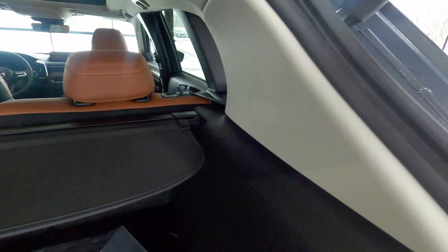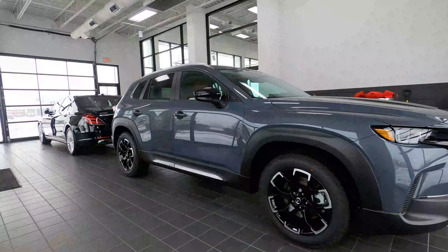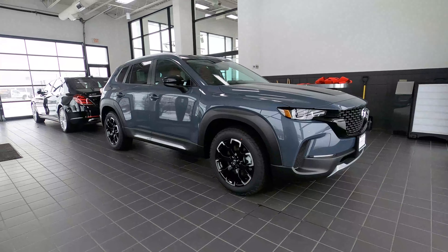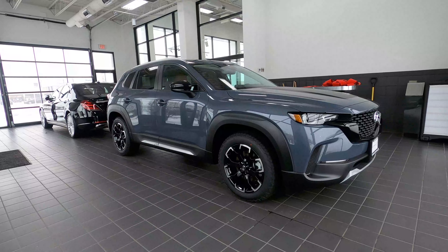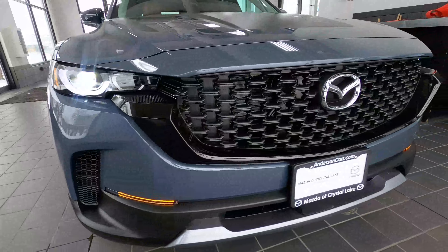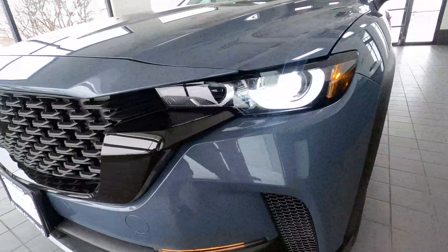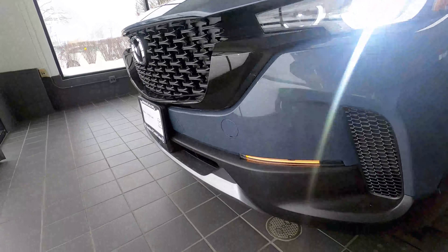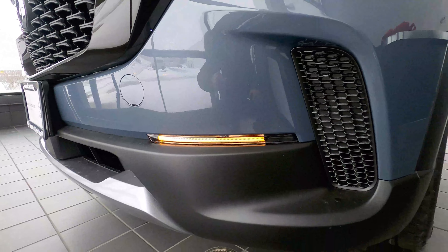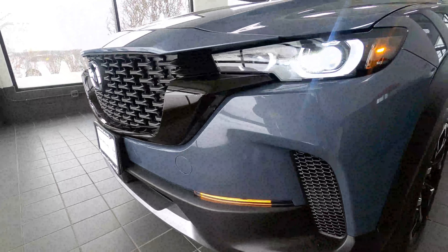Laying the seats down can be done here or inside closer to the seat. Also important to note: if you like this rugged look on the CX50 Meridian Edition, they have heated the side mirrors. Some other exterior notes — your lighting is LEDs all the way around, front and back, to simulate more of a daylight feel, which is a great source of light for nighttime driving.